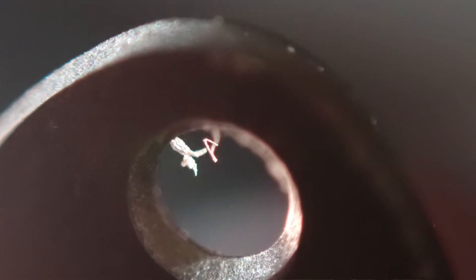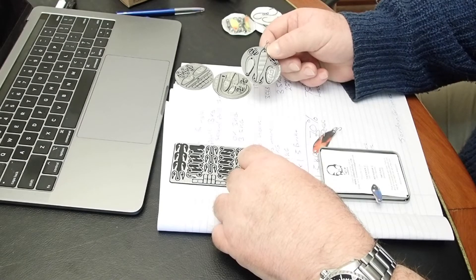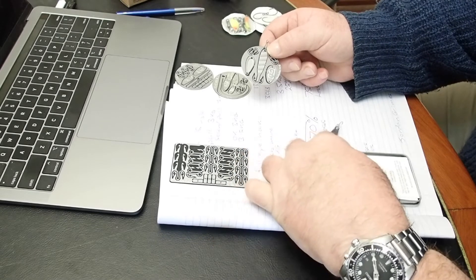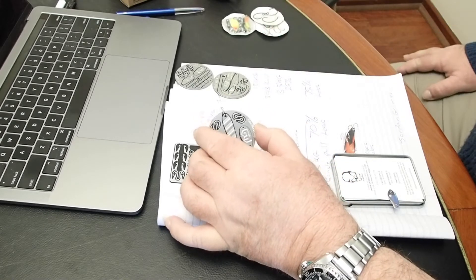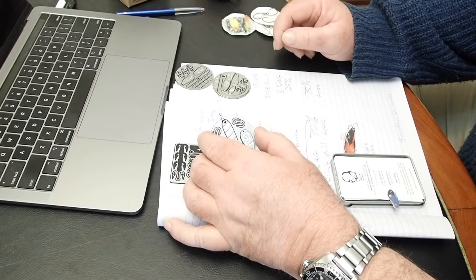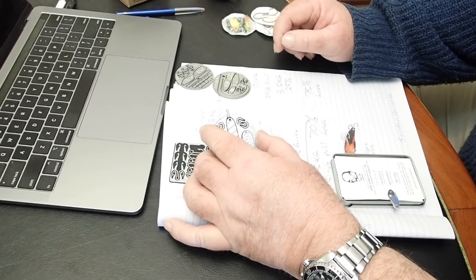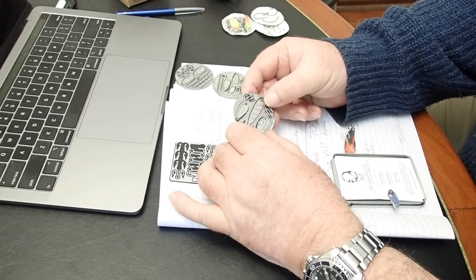With 10lb mono — which is 4.5 kilos — I tried a pull of 1 kilo which it withstood 10 times, then it broke at 1.5 kilos. That's a 70% loss in breaking strain. I stepped it up to 30lb mono and it broke at 3.5 kilos, which is a 75% loss. So that's a bit of an issue.